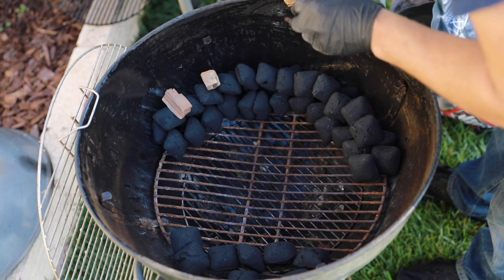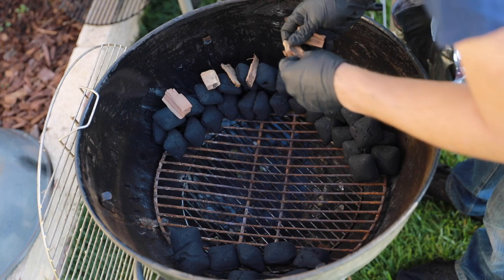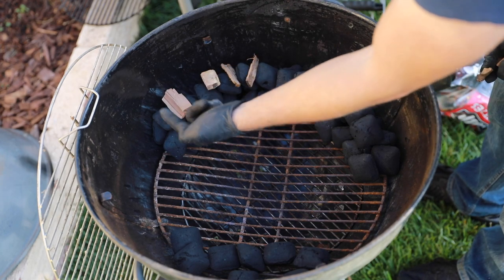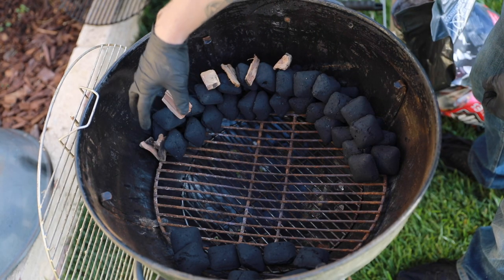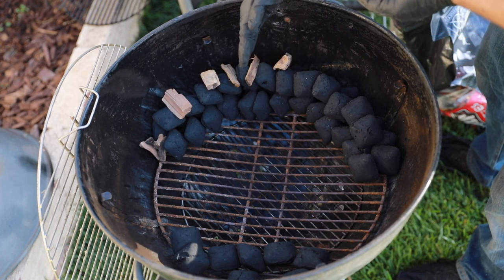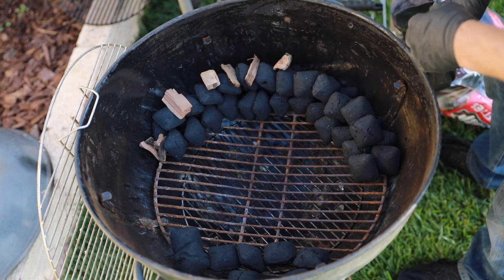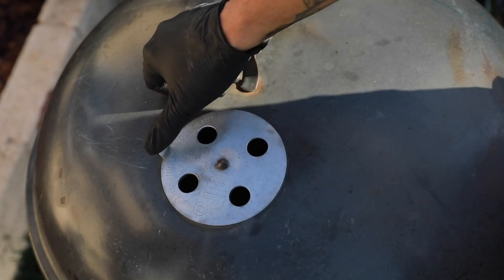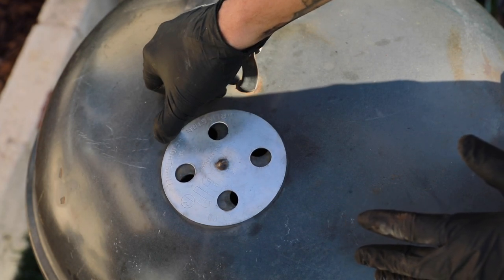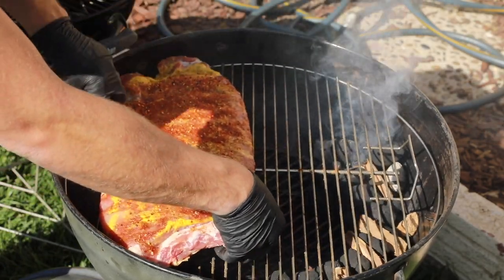Another trick with the snake method is you can place smoking chips along the way. As it burns, it will pick up the smoke. You don't want to place the chips too close together because you don't want the snake jumping ahead — you do want to space them out. You might wonder why not put chips all the way down, but from about the middle section onward, the ribs are going to be wrapped in foil, so it's really not necessary to have wood all the way through. Also, vent settings are very crucial. For your top and bottom vents, you're going to want to have them open about 25%.